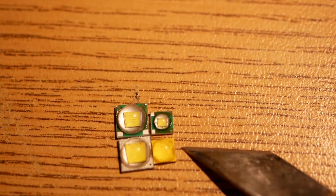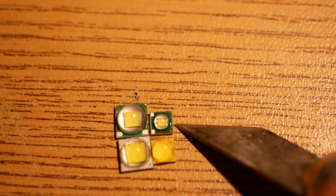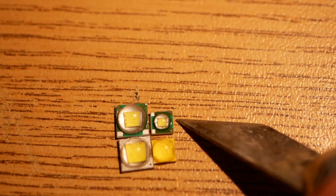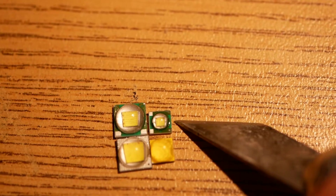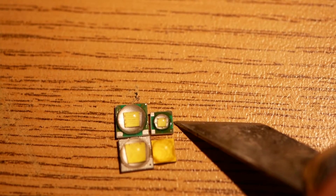One of these Chinese LEDs lasted for a couple of minutes and then it burned out — it didn't make light anymore, just a total toasted piece of crap. It did get brighter for a little bit, but it didn't last.